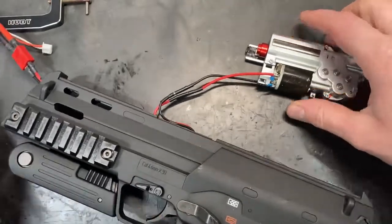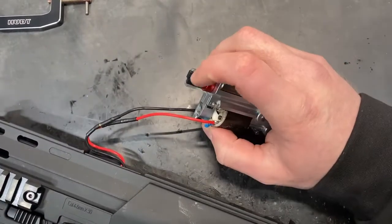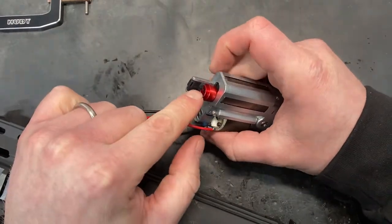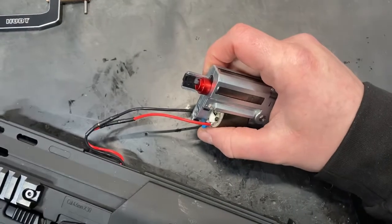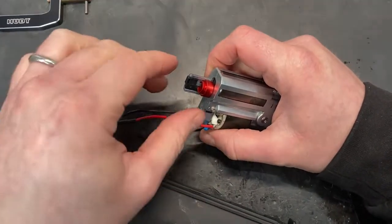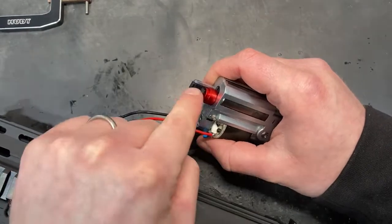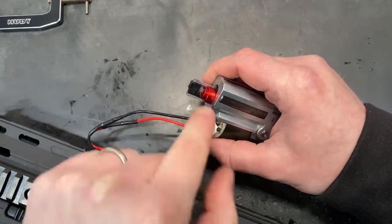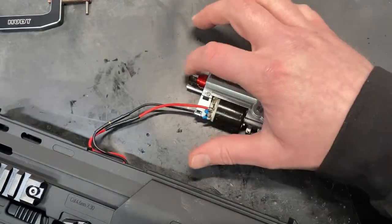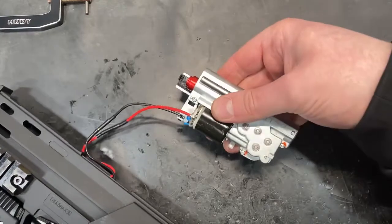We have the motor in. I've taken the nozzle out — very important if you're doing a gearbox test out of the body. If the nozzle isn't stabilized by the hop chamber, it can get pulled off center and strip the tappet plate if it jams up in the cylinder head. So yeah, if you're doing this, just take that nozzle out. Let's give it a quick shot.